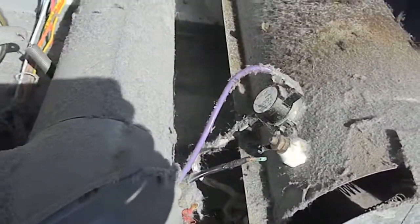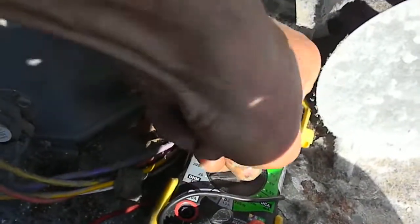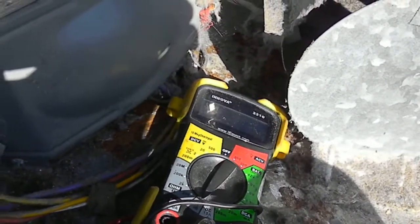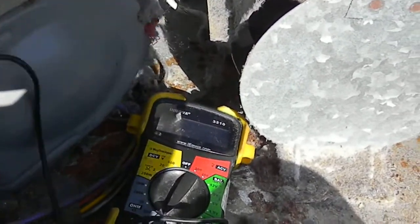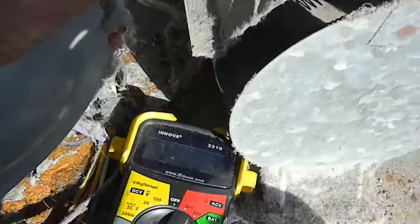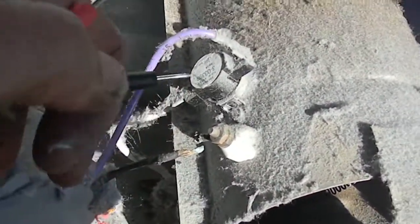Testing the heat element — just get your meter and set it on continuity, audible continuity. That way you don't have to look. Just check, and that heating element is still good. It's always good to isolate the components so you know you get a true reading.